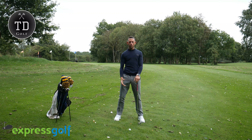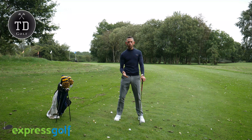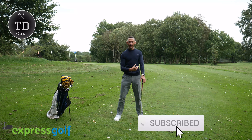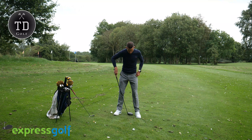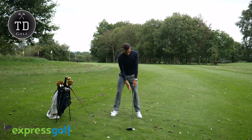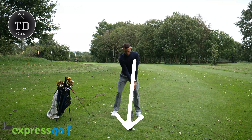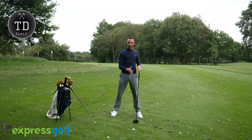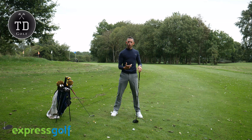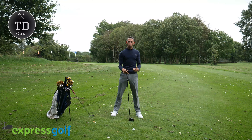Now this applies for whatever club you've got in the bag. Yes, the ball position is going to change depending on what club you're going to hit, but you're still going to create that straight line. So if I pull the driver out, my ball position is going to be just inside the left heel — I'm still going to create that straight line. The difference is it doesn't feel quite as prominent as when I've got an iron, because the ball is further forward. But it really encourages you to keep that strong left arm all the way through the golf swing.